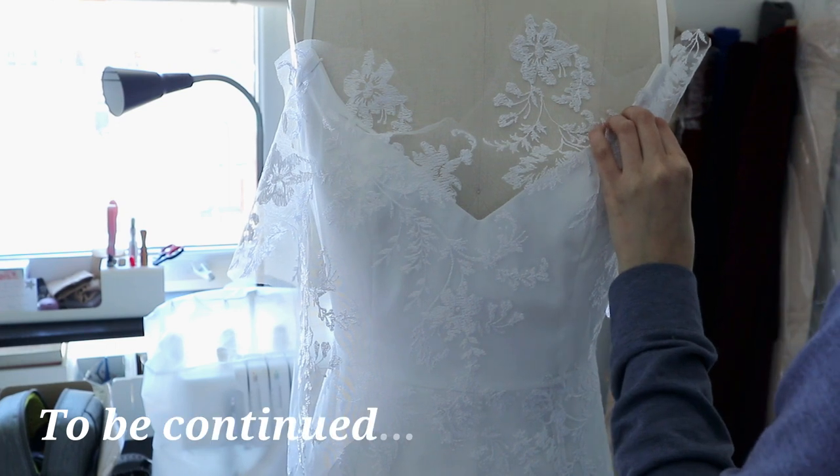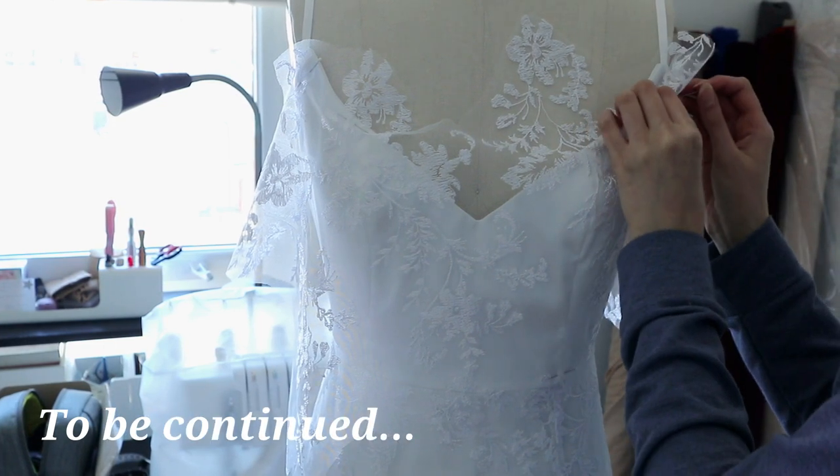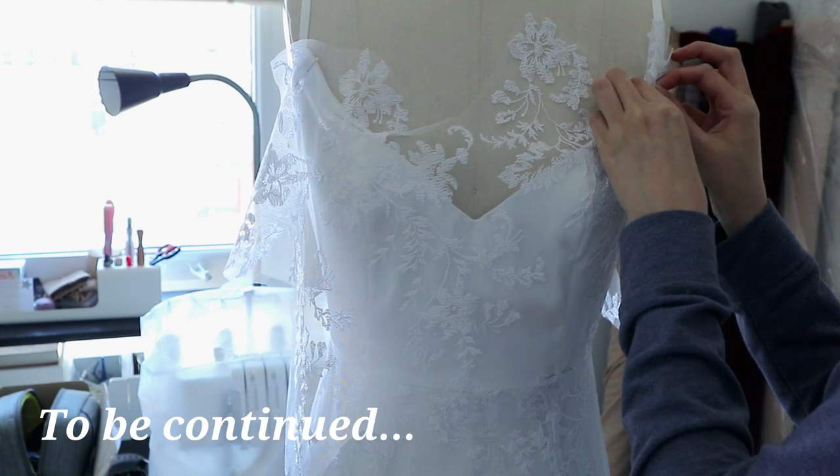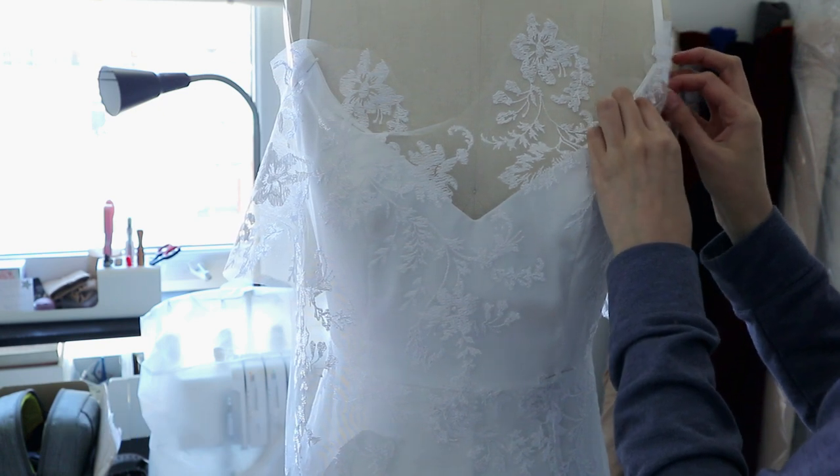After that's done, we're ready to put on the lace and we'll continue this lesson in the next part. Thanks so much for watching — I hope you enjoyed it, and I'll see you next time.